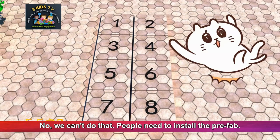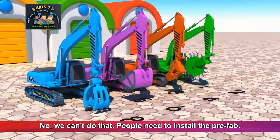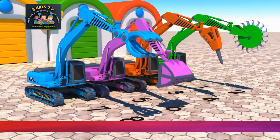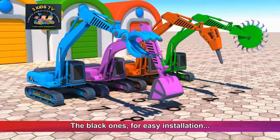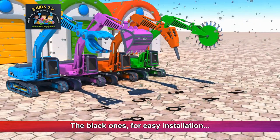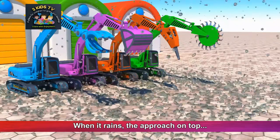No, we can't do that. People need to install the prefab. What about the situation above when it's raining? The black ones for easy installation — when it rains, the approach on top.